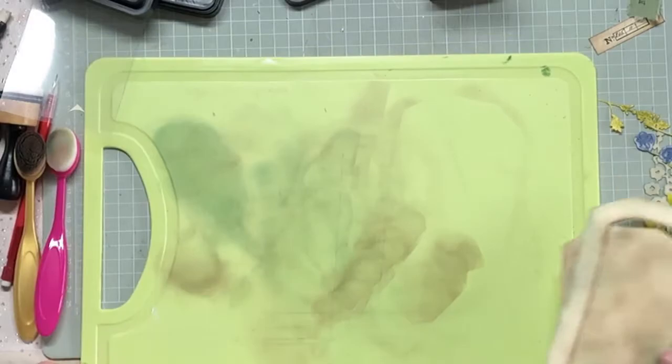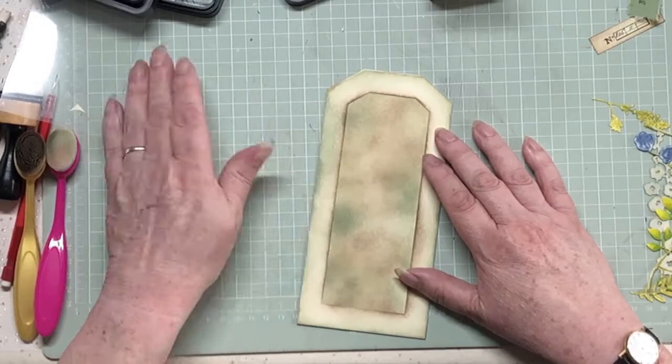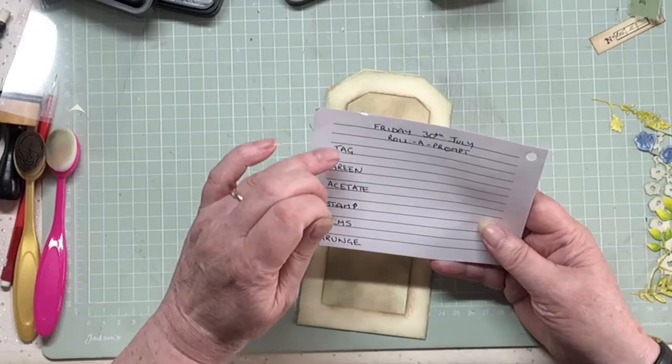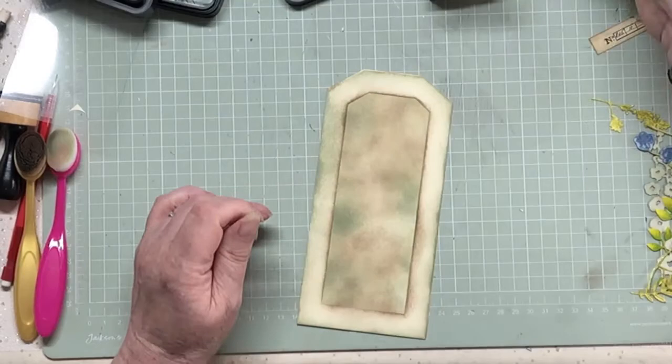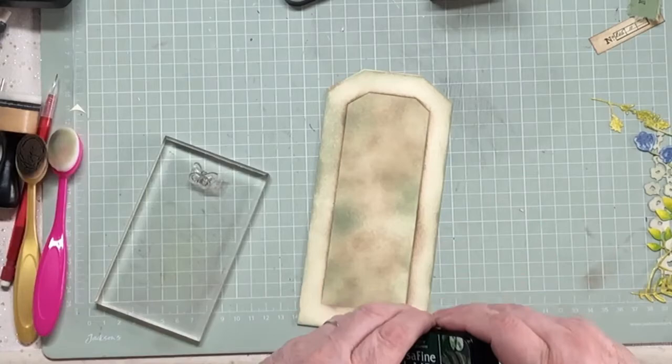So let's just get rid of the inking board because it's dirty. That's going to go onto there - hopefully fit nicely. And what I want to do, because one of the things is stamp - I think I've got that covered further down the line. But just in case, tag, green, stamp, grunge - yeah, I'm doing all right. I'm going to use this titchy little butterfly stamp that I've got. It's tiny, but it's great for the job, and I'm going to use my Versafine Clare in the dark green.